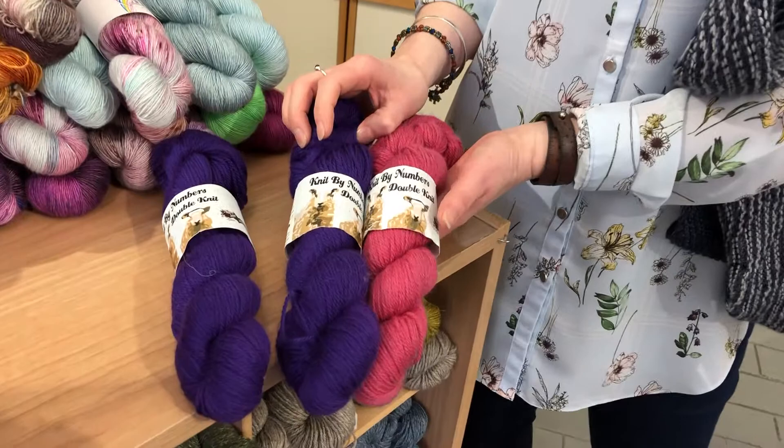I chose Malabrigo, but there are many other choices as well, particularly our John Arban in Knit by Numbers — a wide range of colour, beautiful 100% Falkland Merino, and again really lovely to work with.